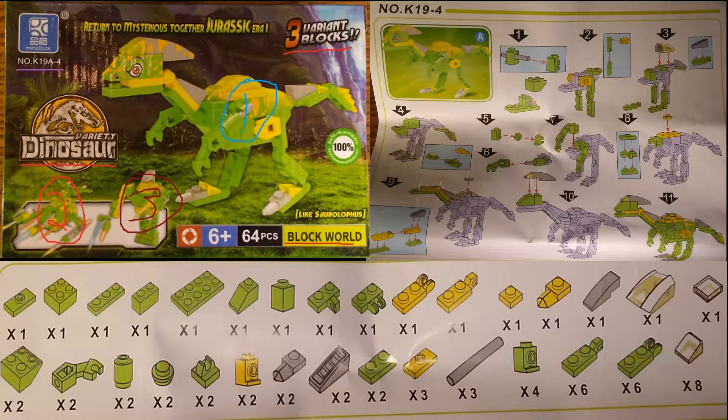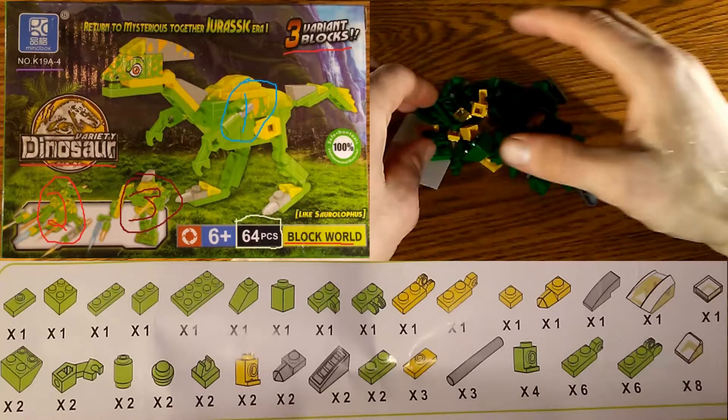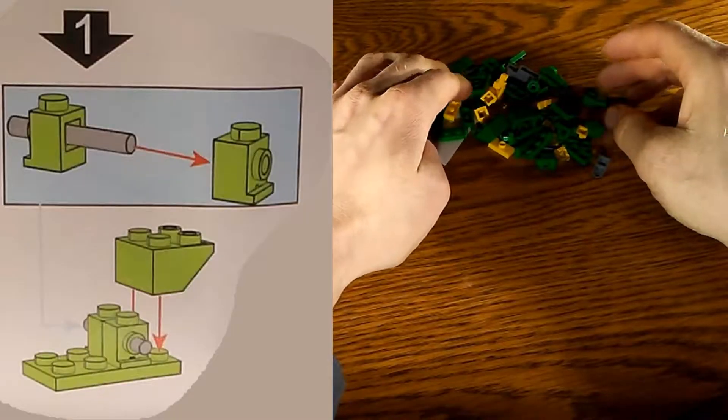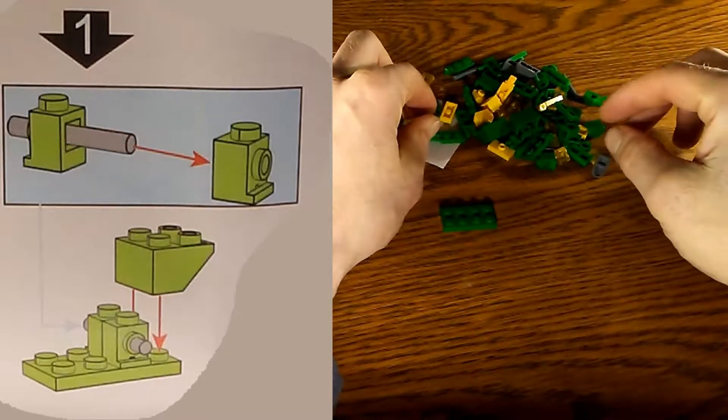This kit has quite a lot of pieces to start — in fact there are 64 pieces to be exact. It starts out kind of hard and then gets easier as you go. So let's go ahead and get started.